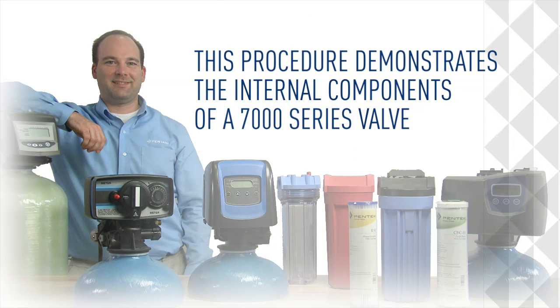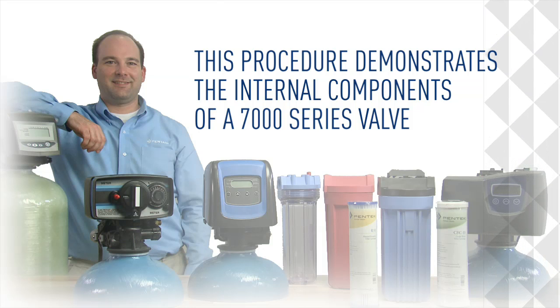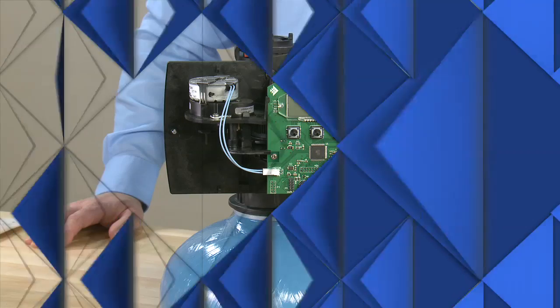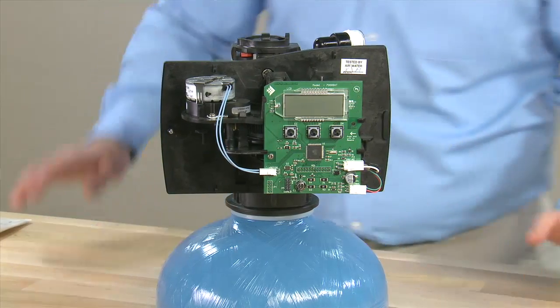This procedure demonstrates the internal components for the 7000 series valve. This is the disassembly process for the Flex 7000. This particular unit has our SXT controller.